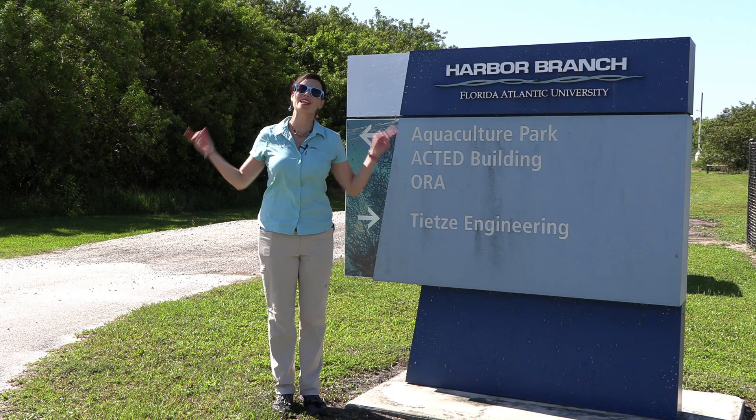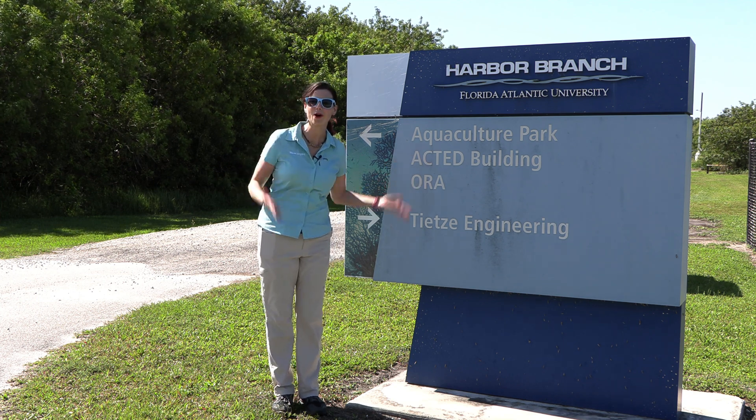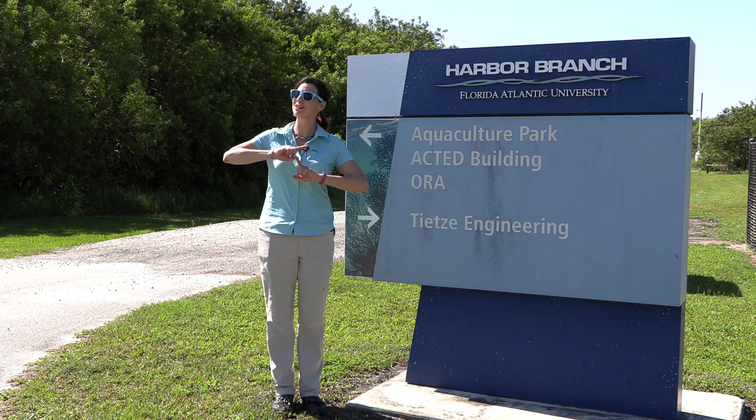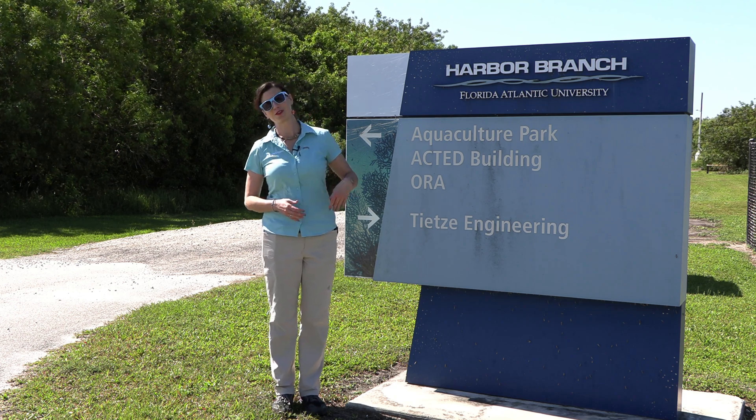Hey there! Hillary here for Waterlogged on behalf of Saltwater Aquarium. As you can see, I am at the ORA Aquaculture Facilities where we're gonna go meet Donna and Jordan and they're gonna show us around the facility and we're gonna learn about the operations here. So let's go check it out.